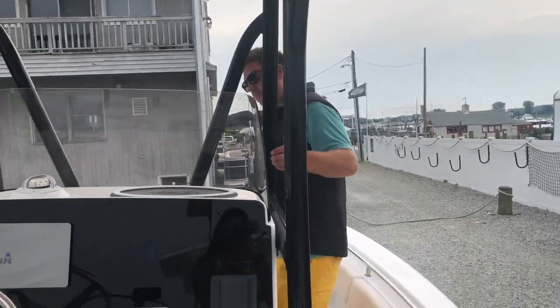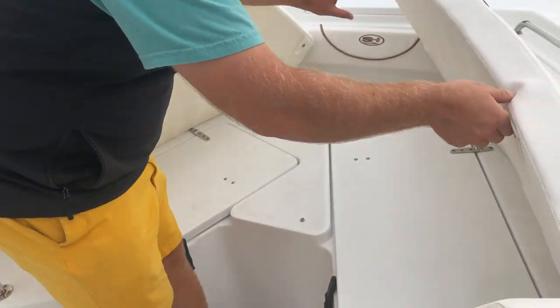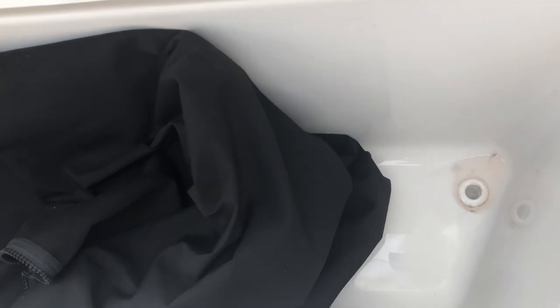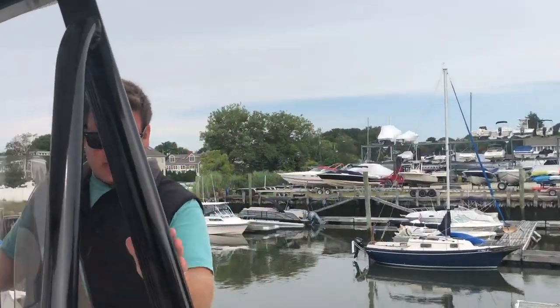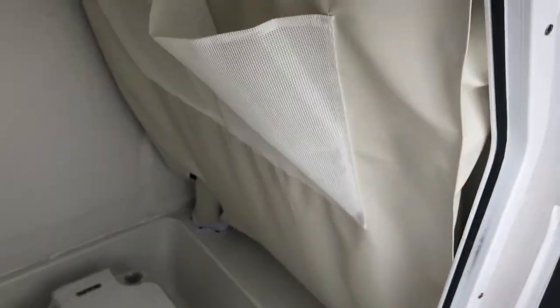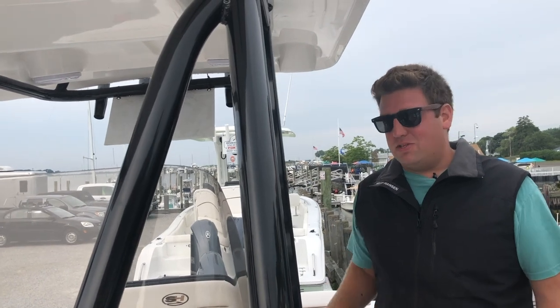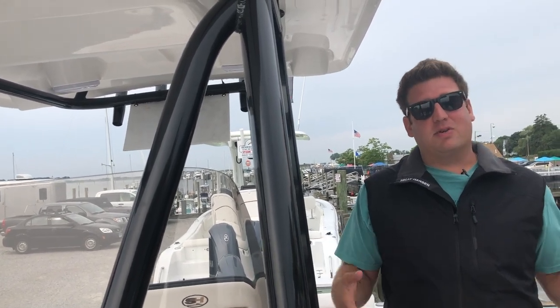If you swing around up forward, you have a nice big forward seating area. Underneath you have storage on both sides on gas shocks, so you don't smash your fingers. Down in the corner there's a drain that goes directly overboard and not into the bilge, so you're not overworking your bilge. All of the lockers on board are insulated, so you can use them as a fish box or a cooler. Even though it's a little 22-foot boat, you do have a head area — on this boat it's a port-a-potty. All of this is removable, and that's one of the main features I like about Sea Hunt: these boats are actually designed to be worked on, which is huge. Even if you're taking it to a yard, they'll spend less time working on it because it's easy to take apart, which saves you money in the long run.